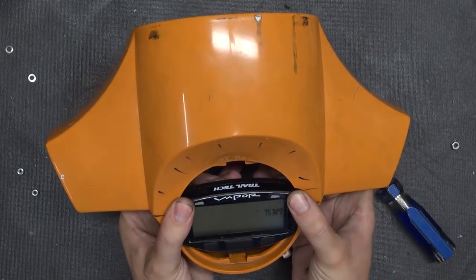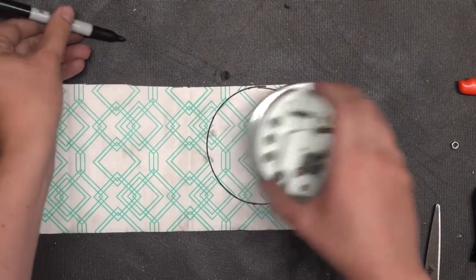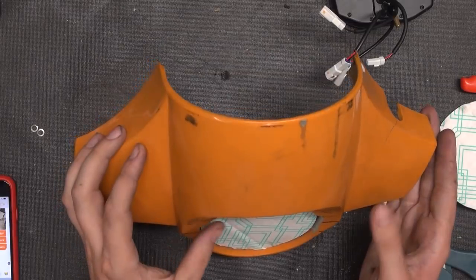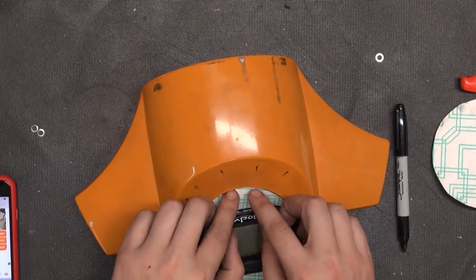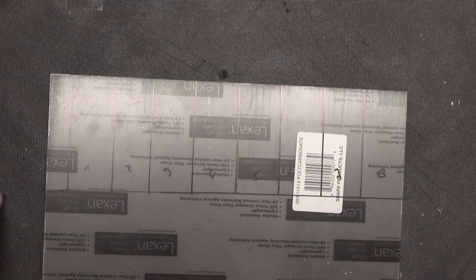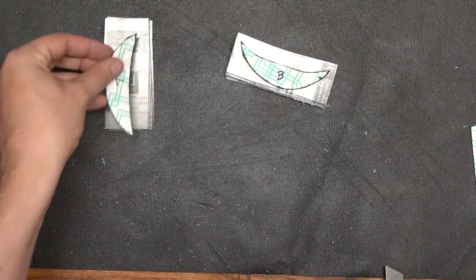One problem however persisted: the gaping hole on the top and on the bottom. So I took the old speedo and cut out one or two discs that would fit the original shape. Then I used the little computer to mark out where it would sit and cut out basic shapes that would fit in and cover these holes. I then cut out eight pieces of plexiglass, which were a little wonky, but enough to fit the top and bottom cover piece.